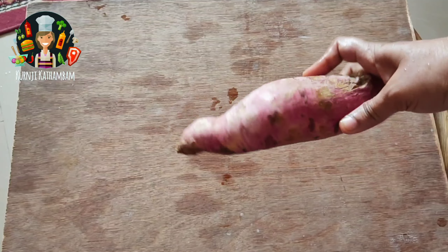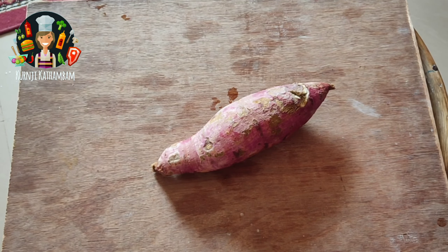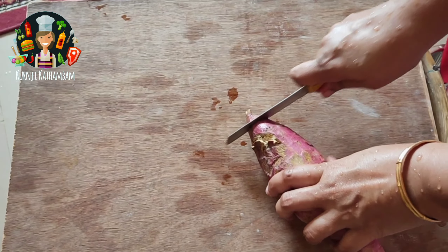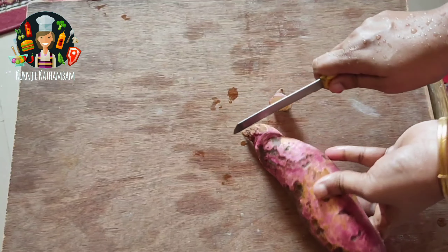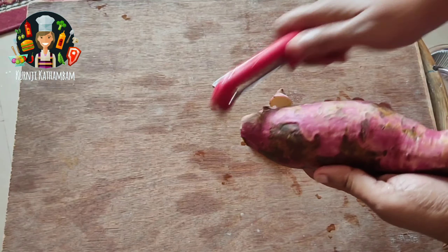First, we will put a bowl of sweet potato and mix it very well. We will mix it in a bowl thoroughly.